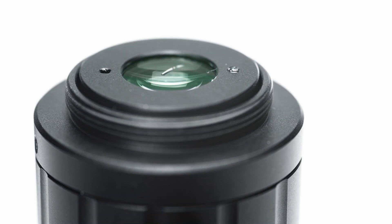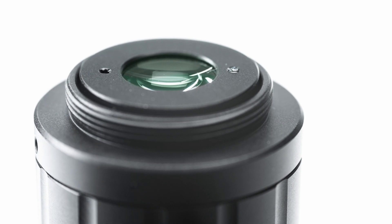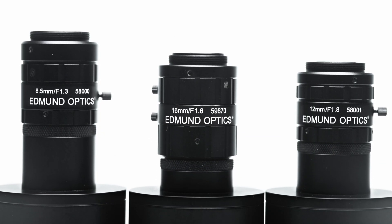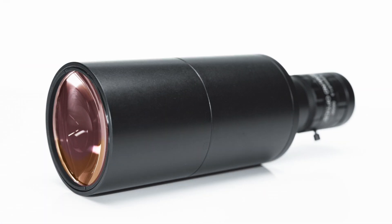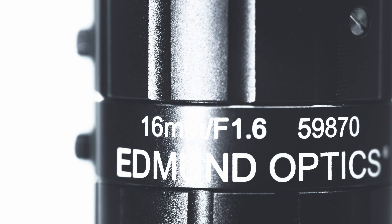When half a millimeter to 1.5 millimeter spacers are positioned between the lens and the camera, these lenses can also be used as long working distance borescopes, simultaneously focusing on the internal walls and bottom surface of an object. The hypercentric lenses are C-mount and cover up to 2/3 inch sensor formats.